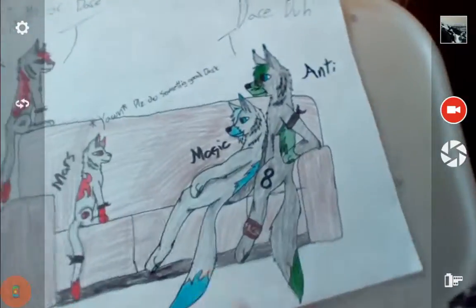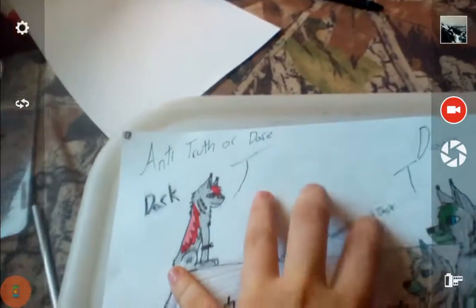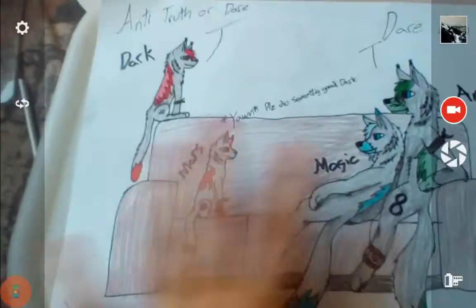This is actually from one of me and Wolf's roleplays that we're doing right now. It's called Truth or Dare — that's what this one's called, and that's what this entire picture's called.